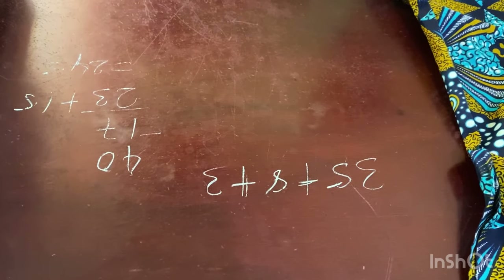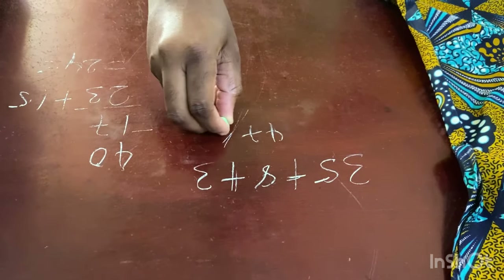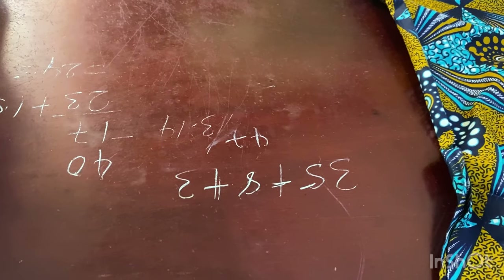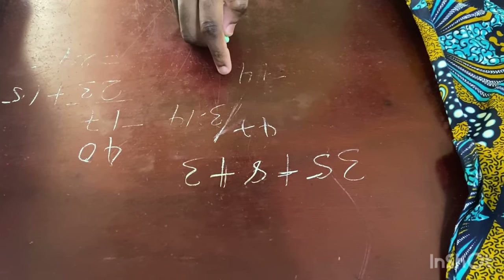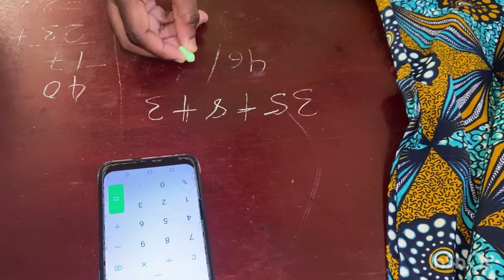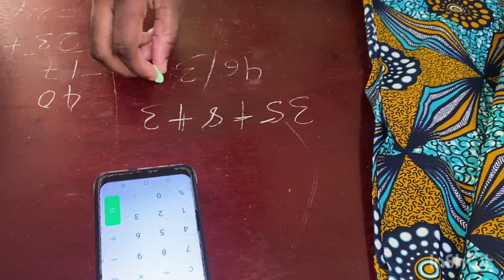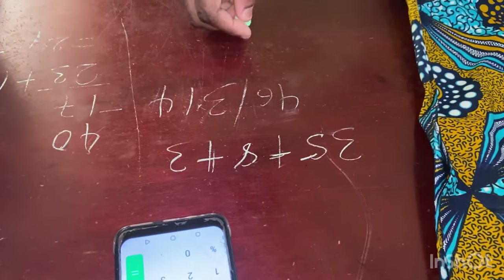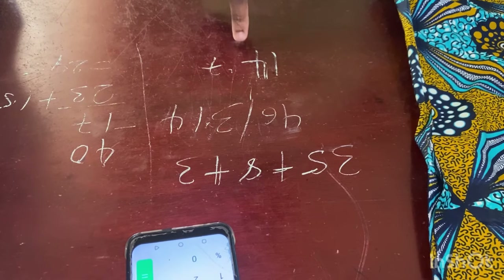In total everything comes to about 47, and then you divide whatever you get by 3.14 — this is constant for everybody. Since the bottom is a half circle, the constant is 3.14. After dividing, I get about 14.7.